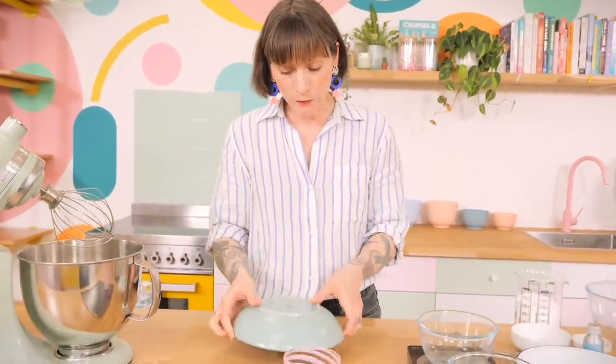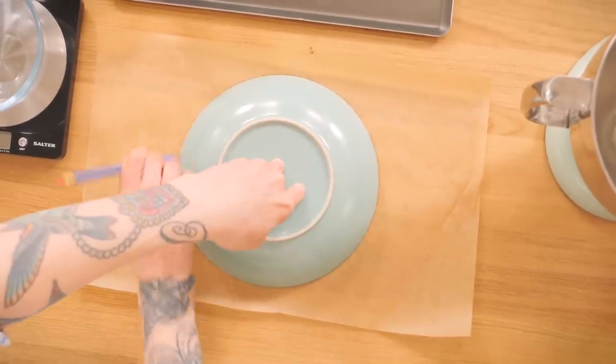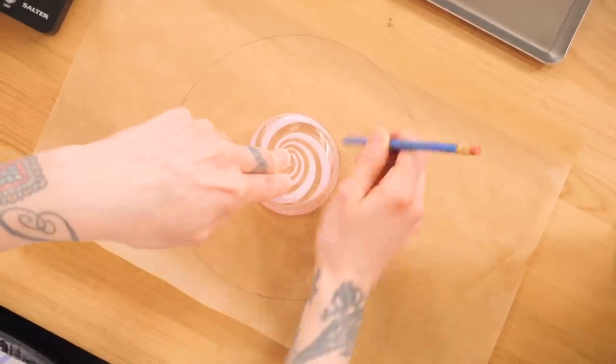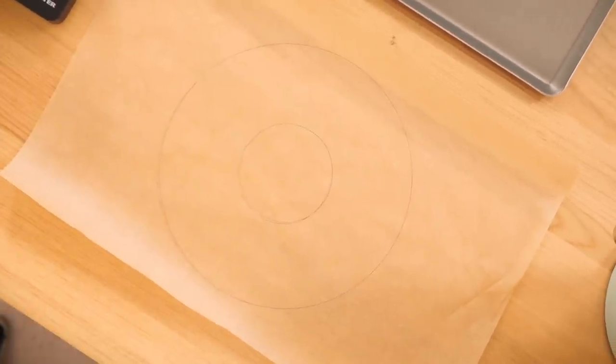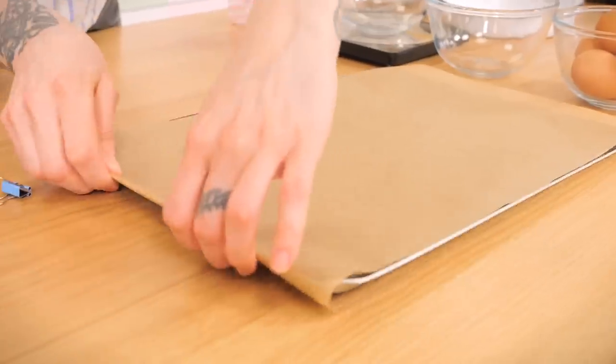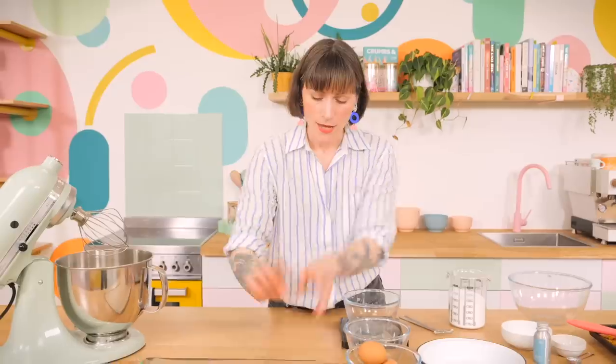I'm going to make it into a crown shape using a template. I've got a piece of greaseproof paper and I'll draw around a bowl with a pencil, then draw around a smaller glass in the middle to create a nice chubby ring as a template for the crown. Flip the greaseproof paper upside down so the pencil doesn't touch the meringue, and if you've got any flappy bits, pin them down with bulldog clips.